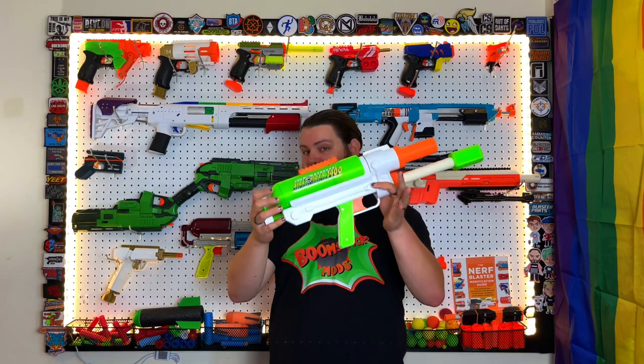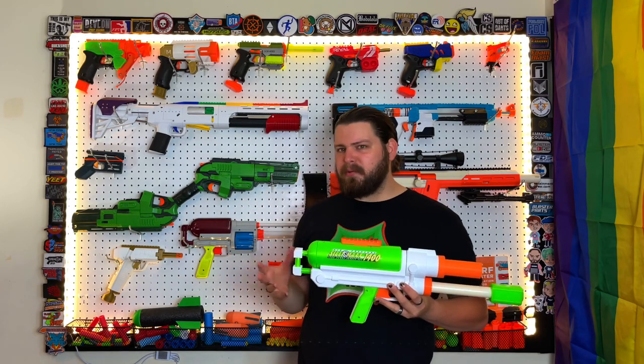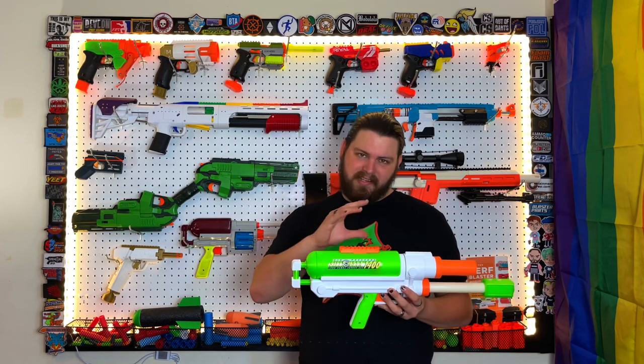The files for the Sillymax are on GitHub — I'll have them linked in the description for you to print one of these off. As far as the 3D printed shell goes, assembly is very easy: just a handful of screws, screw it all together, and you're ready to go. The harder part is making sure your Titan tank isn't leaking and repairing said leaks, which is a subjective issue depending on the condition of your Titan tank.